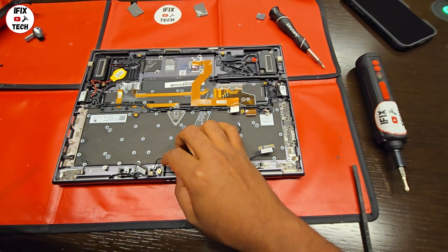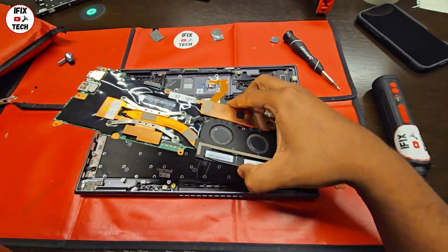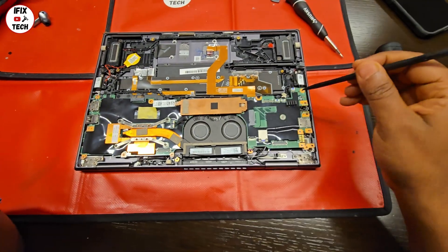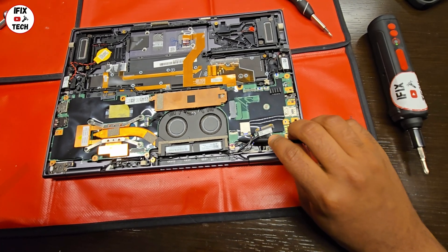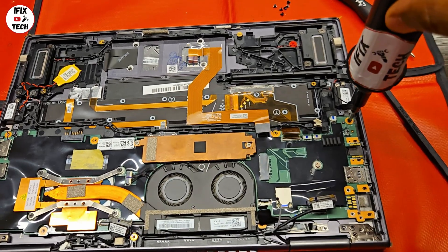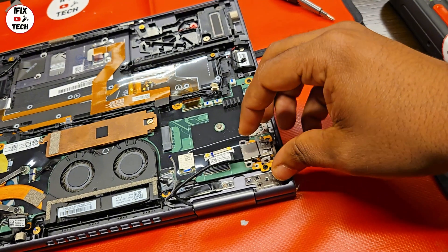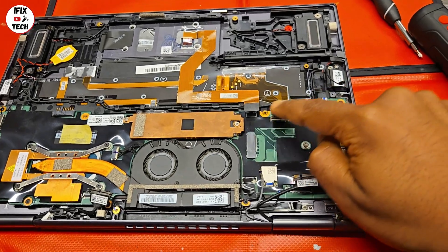Now that the screen is installed, make sure you route the cables through properly. After that, it should be ready to reinstall the motherboard. Place the motherboard in position and make sure that none of the cables are trapped under it. Be very careful with the flex cable. Make sure there are no cables trapped under the motherboard, then reinstall the eight small screws that hold the motherboard. Now let's connect all the components.